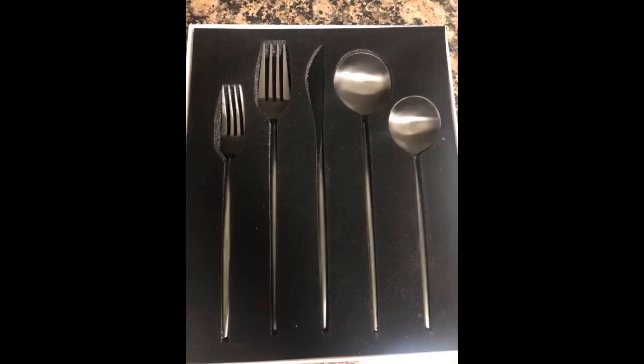Big spoons, easy to use, and handles are nice and slim to easily hold. We'll eventually order more as it is a very nice and clean-looking product.